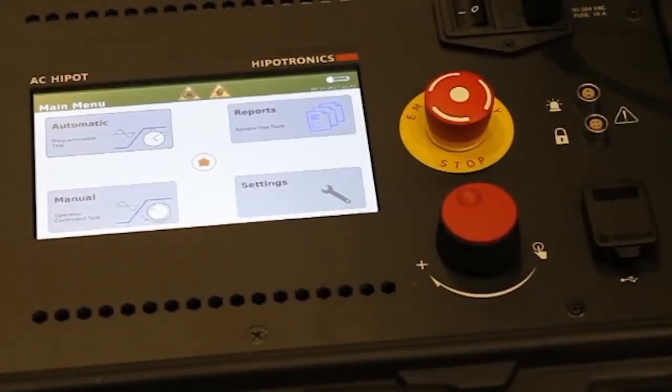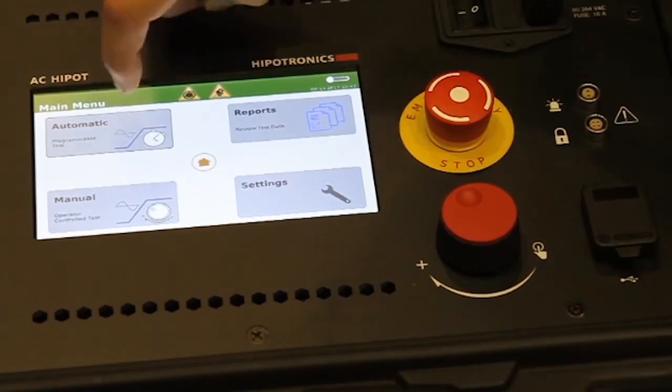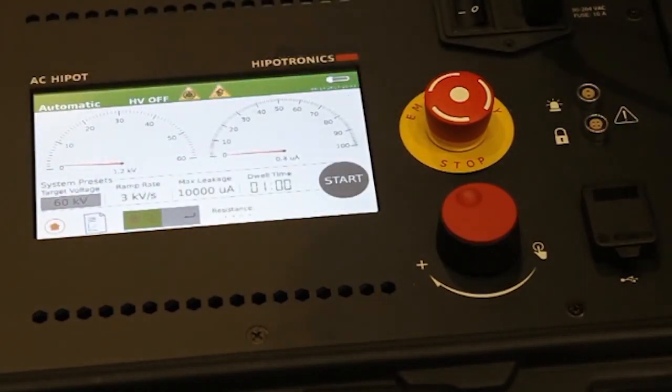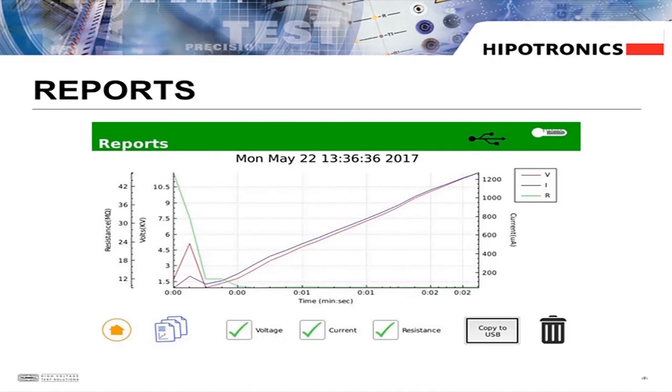From the main menu, we can select to operate the unit in auto or manual mode, adjust the settings, and view reports. In automatic mode, we can use our pre-programmed test setup. The reports menu lists the last 25 tests with the most recent first. Select a test to view it as a graph.